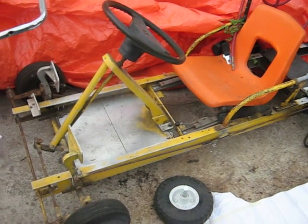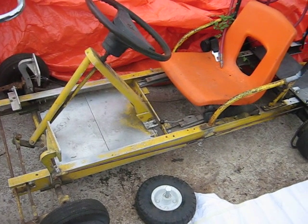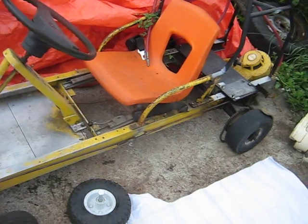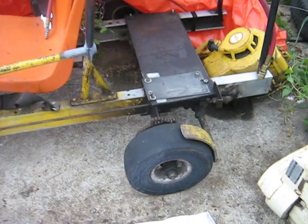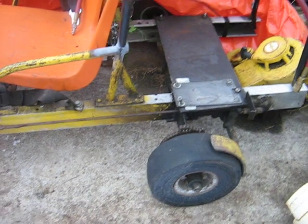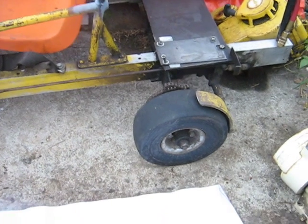I'm just making a video here about how to possibly build a go-kart — different ideas I've had and used between this one here and the one I show in the vertical to horizontal Briggs engine video.